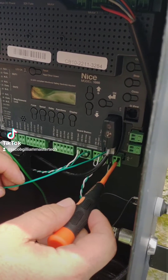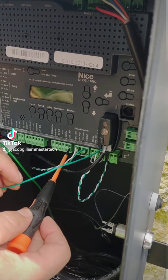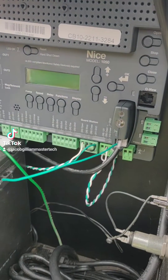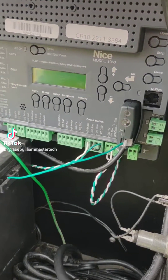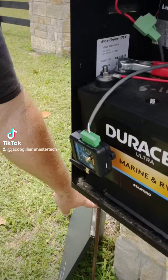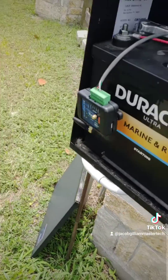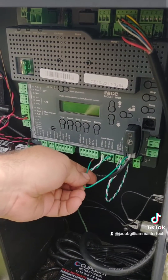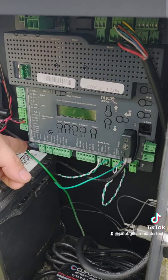You want to come over here to a ground — any of the grounds on the bottom of the board that are electrically the same as your earth ground wire right here. Your earth ground wire is going to your copper earth ground rod. If you did the install right, that's required — it's not optional. So this ground, or any one of these grounds on the board, is electrically the same as the wire to the earth ground rod.